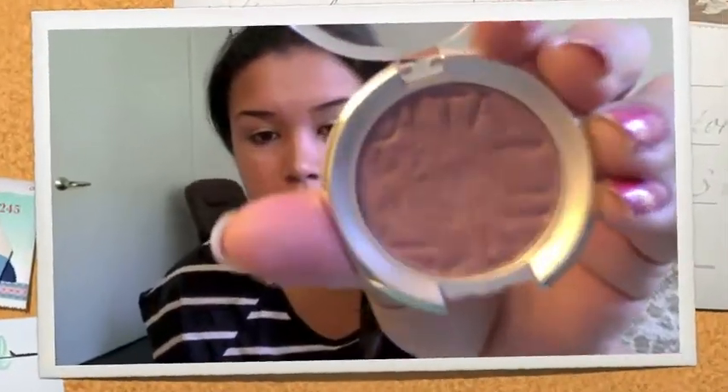I'm priming the eyes using Urban Decay Primer Potion and blending it out. Here I'm using a light purple eyeshadow with a flat eyeshadow brush and placing it all over the lid in the same manner, then blending it out.